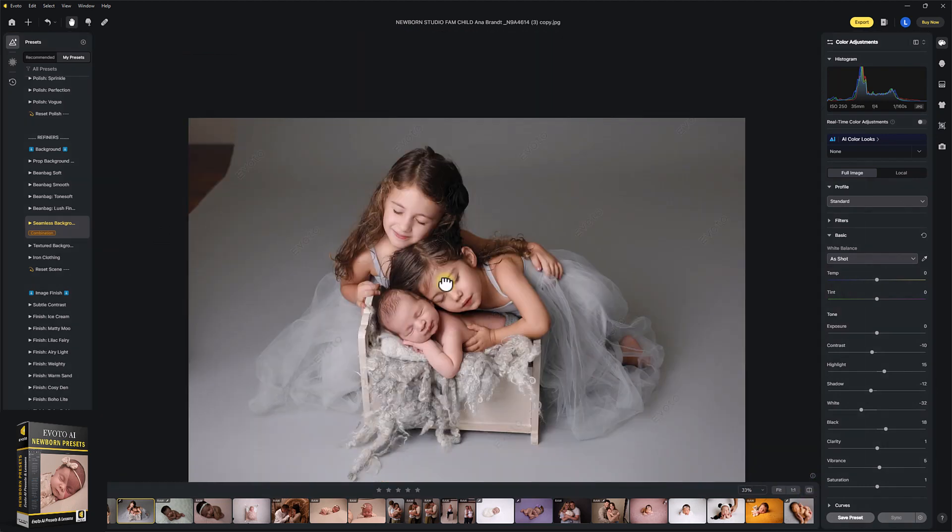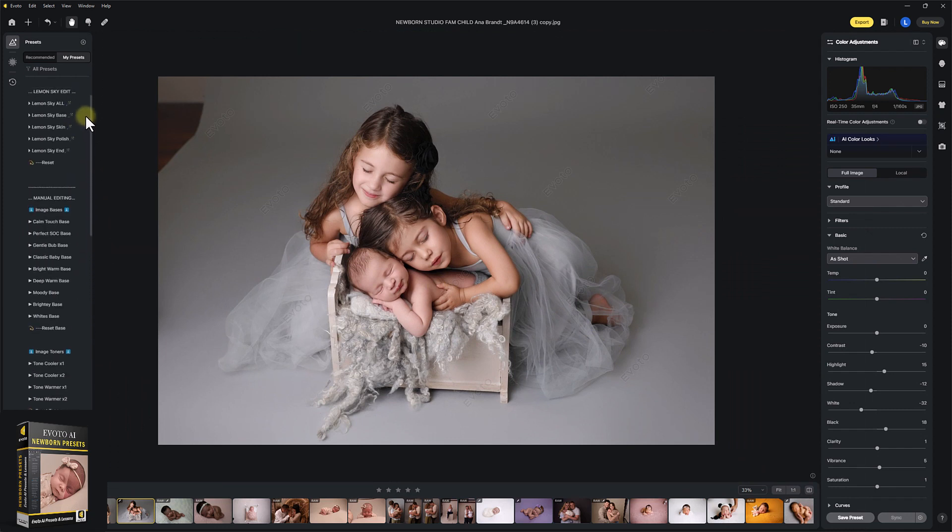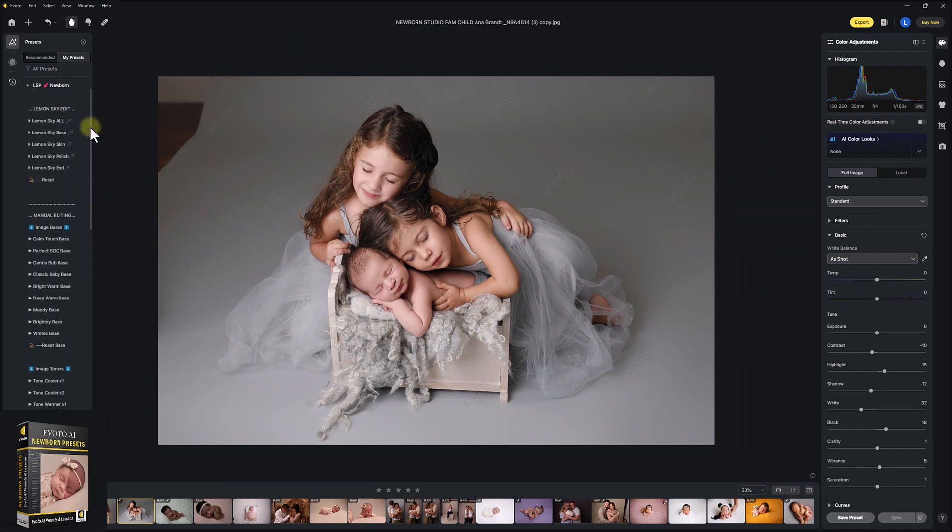Before and after. That's using Evoto's technology and the LSP Actions newborn presets within Evoto. You can grab these on the LSP Actions website. Happy editing. I'm Lauren, thanks for watching.